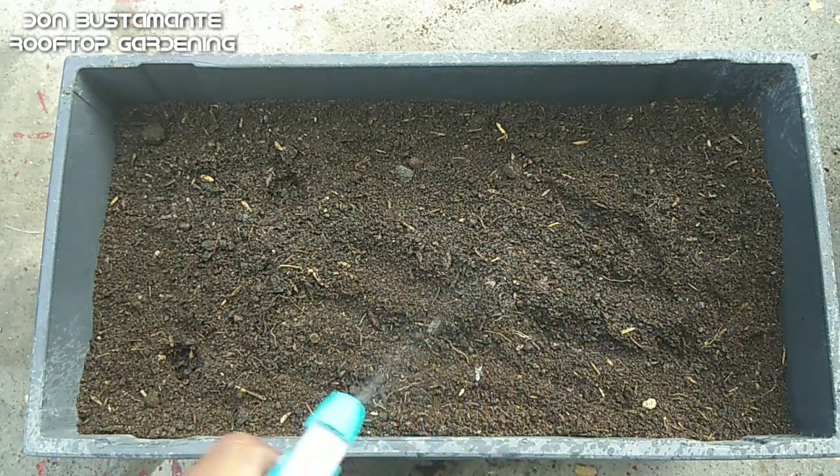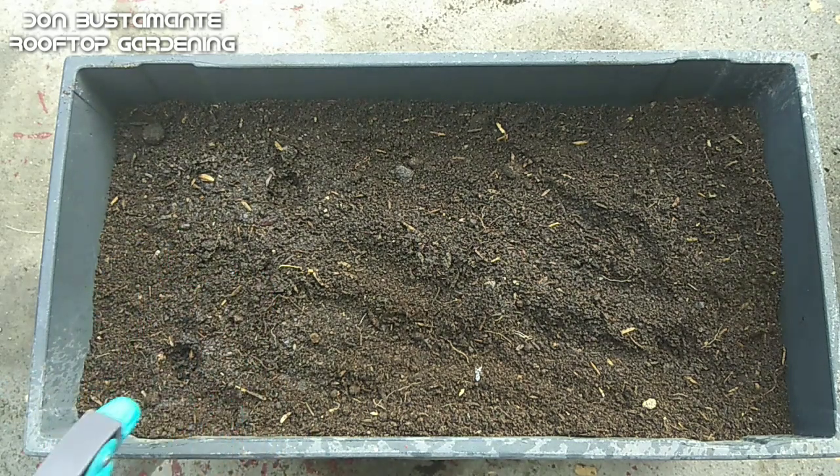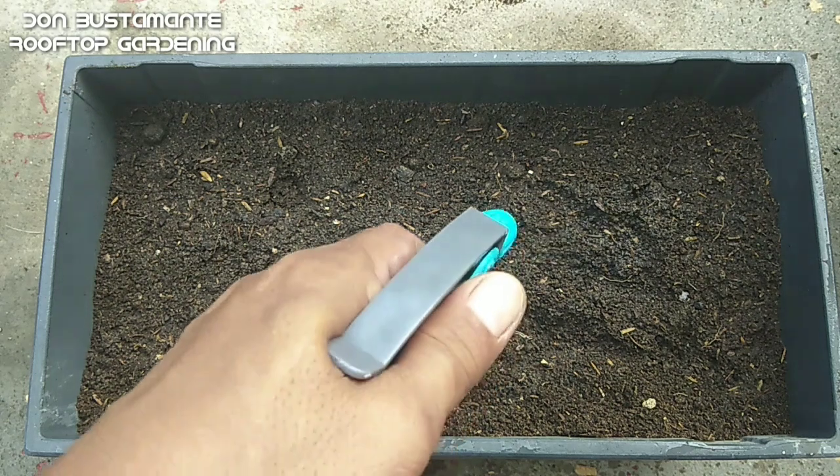Sa pagdidilig, gumamit ng sprayer upang maiwasan ang paglalim ng mga buto at upang hindi mahirapang umangat ang mga binhi kapag tumutubo na.